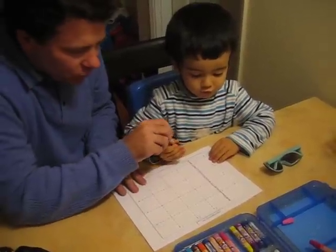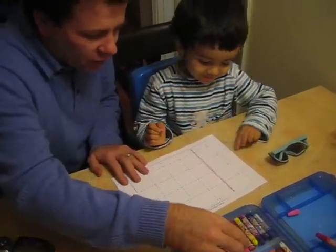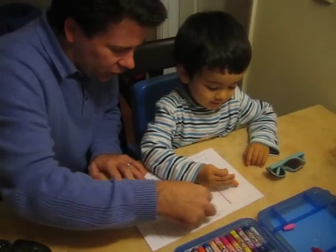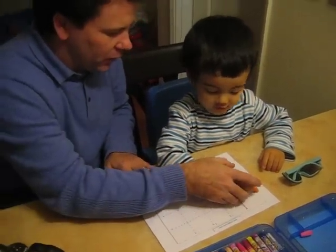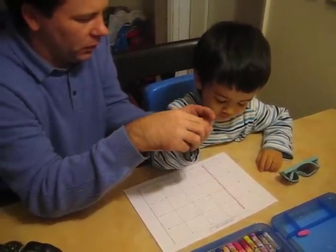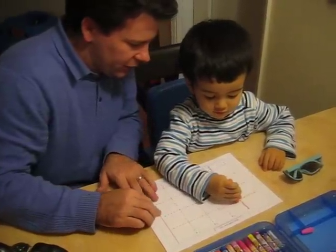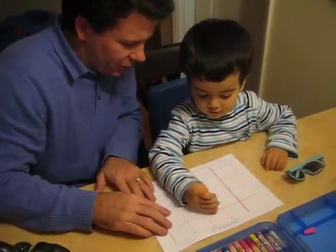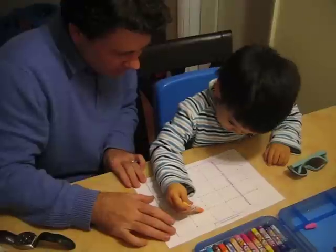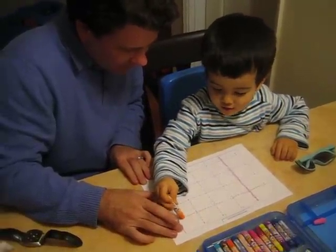Number two! Oh, number two — no, we need a new color. Orange! Orange, you got it. Okay, this one to this one. Hold the crayon like this. Ready? Follow the line. That's it. Oh, good boy! Keep going. Number two — finish!